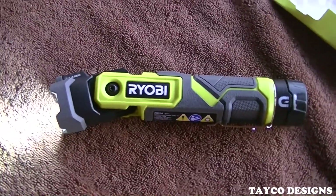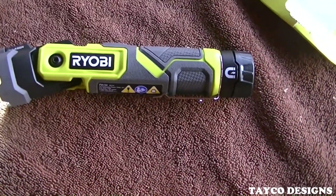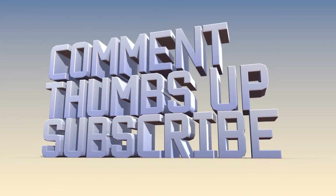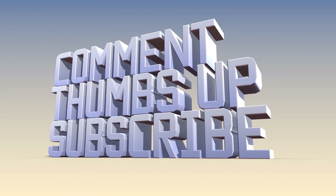My name is Carl, and I do appreciate you watching. You can see where this is useful.